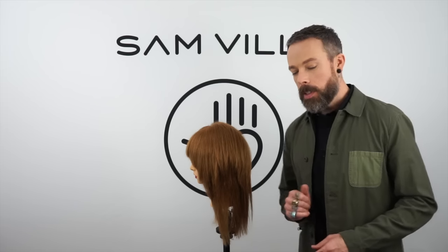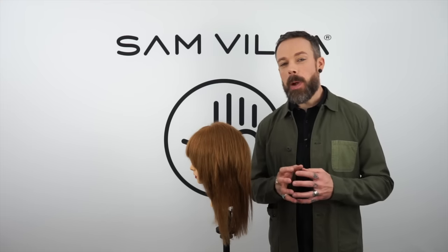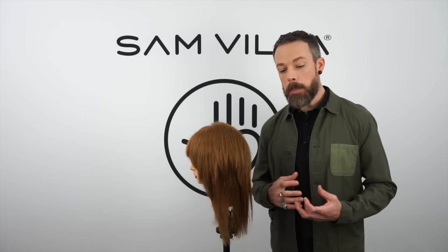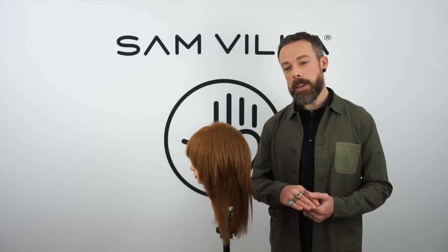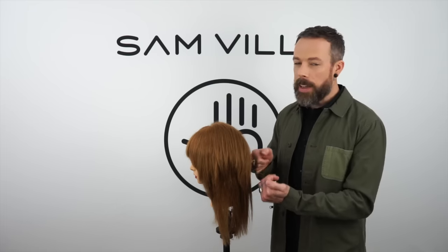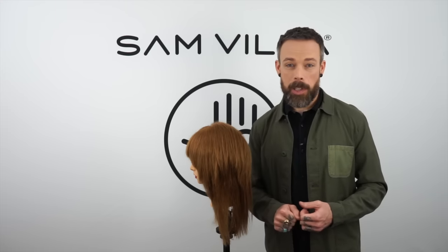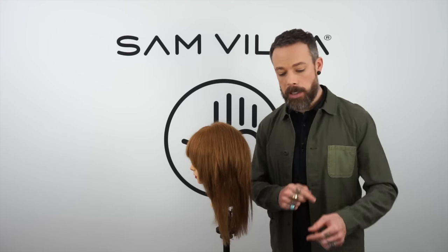First and foremost, let's talk about product because that's a big don't. There are certain products you want to make sure you keep out of the hair when you're ironing — anything that's going to get too sticky. We've definitely seen people use hairsprays before ironing, especially something that's got a lot of tack to it. It's just going to make the iron stick, and if there's too much dampness in the hair, which a lacquery hairspray might maintain, you're going to kind of cook the hair. So be careful with product selection.